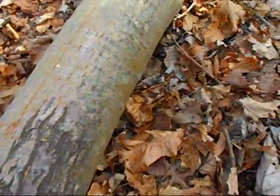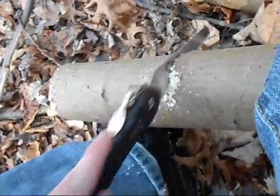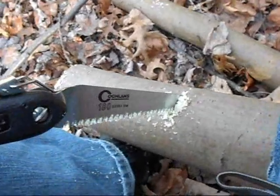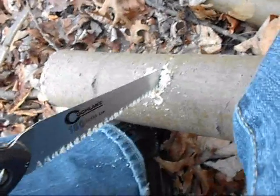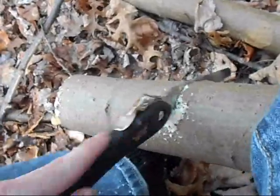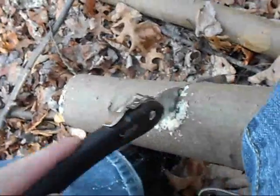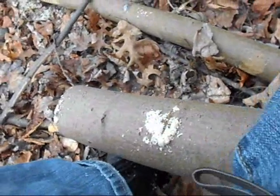I'm going to attempt to cut through this tree. The Coughlin saw has teeth made for draw cutting rather than forward cutting — when you're pulling back, that's when it cuts. It doesn't seem to get snagged hardly ever.